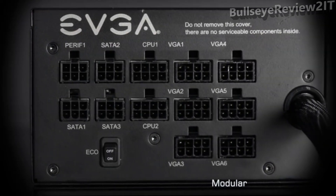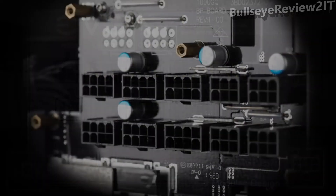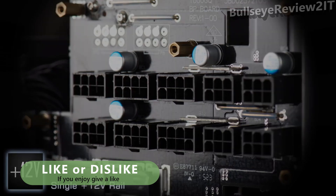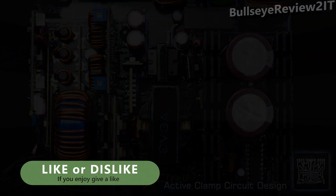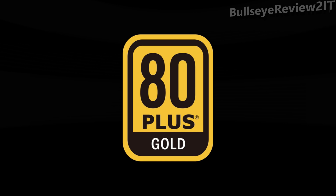A modular interface gives you flexibility over cable selection for a clean and efficient PC, along with a single plus 12 volt rail offering up to 83.3 amps — all built into an active clamp DC to DC layout for the most efficient design possible. And of course, 80 Plus Gold certified, offering up to 90% efficiency at typical loads. Get great quality at a great value today with the EVGA GQ Power Supply Series.